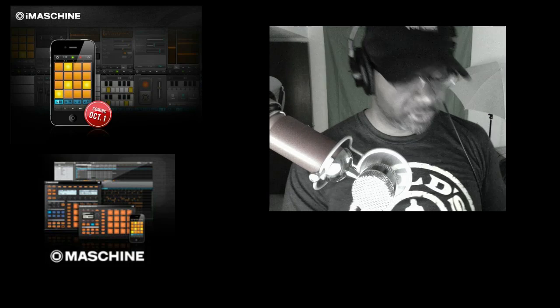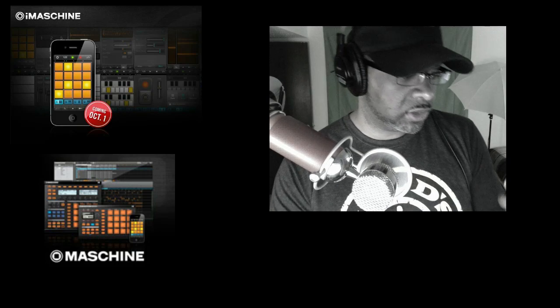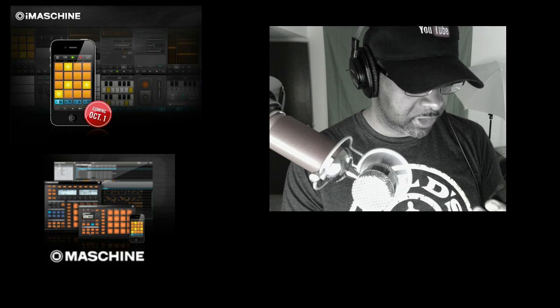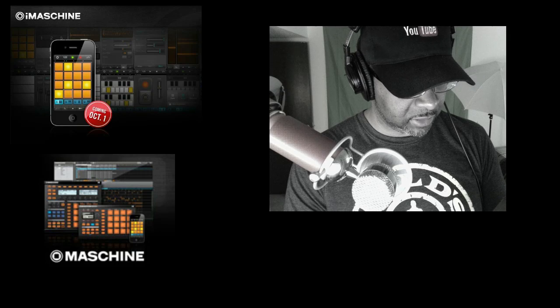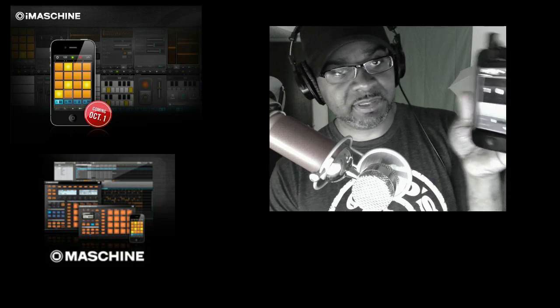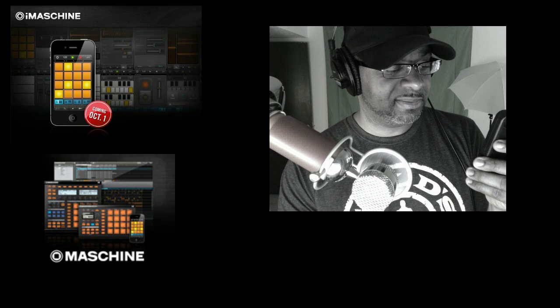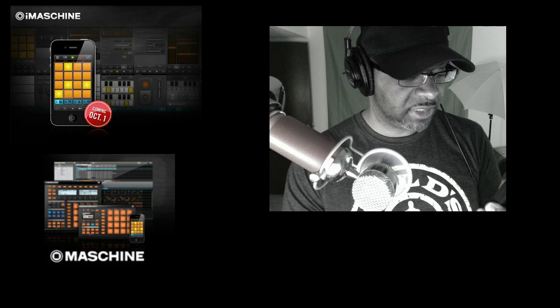But yeah, so here's the app right here. There's no drum kit loaded, so what I'm going to do now is load a drum kit. Let me set the tempo — I'm going to set my tempo. You can either tap the tempo in or you can just turn it with your fingers. So I'm just going to put it on like 87 BPM.